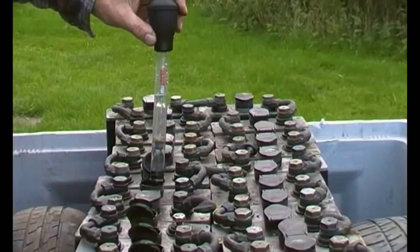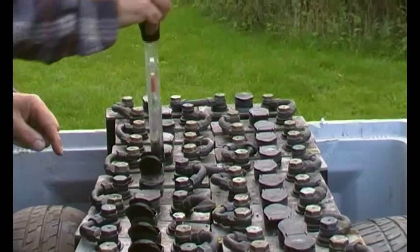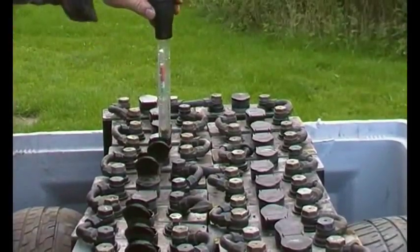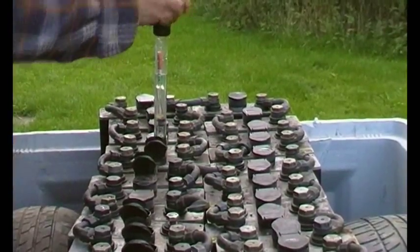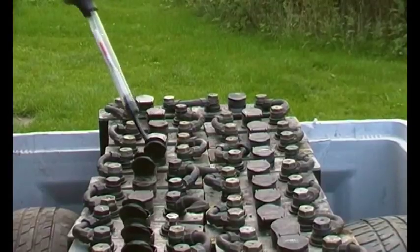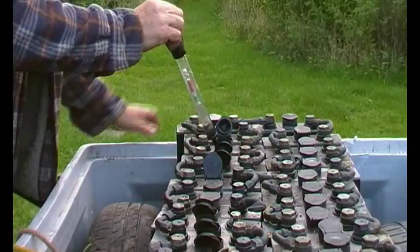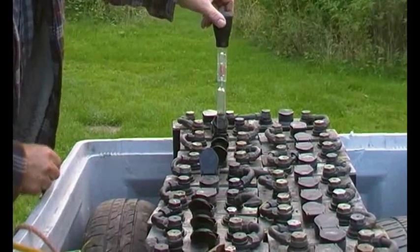Number six is just in the green — that's good. Number seven is on the white-green boundary. Number eight, white-green boundary. Number nine, white-green boundary. These are all looking quite good. Number ten is also on the white-green boundary.